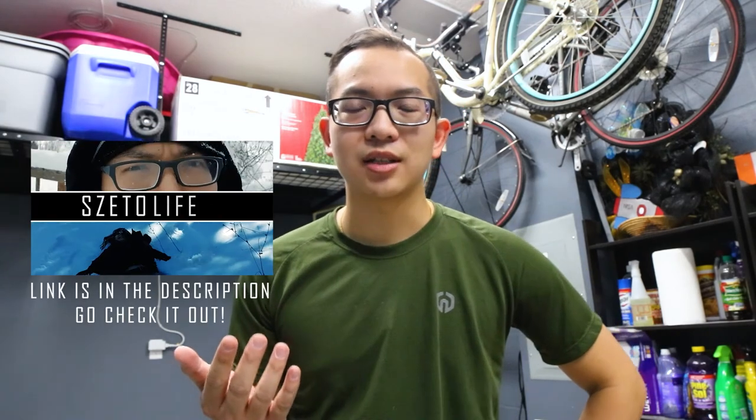If you enjoyed this video, please hit that like button and subscribe to my channel. We also have a different channel called Zeto Vlogs where we go about our daily lives. So until next time, take care and catch you in the next video.